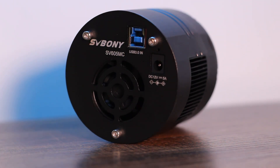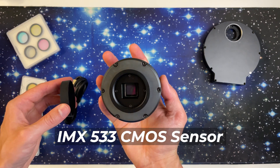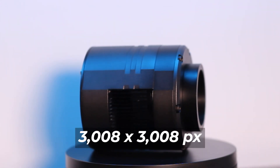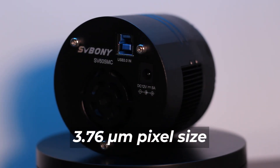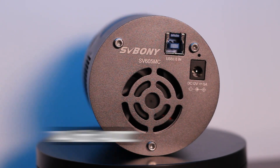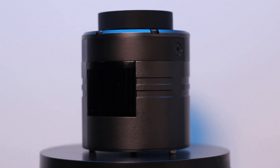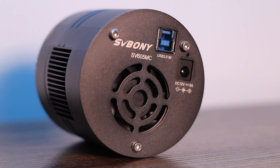The SVBony SV605MC comes equipped with a 1-inch monochrome IMX533 CMOS sensor that has an image resolution of 3008 by 3008 pixels and a 3.76 micrometer pixel size. The camera works at a 14-bit depth, which results in better dynamic range, and the sensor offers good quantum efficiency with a low amount of noise.